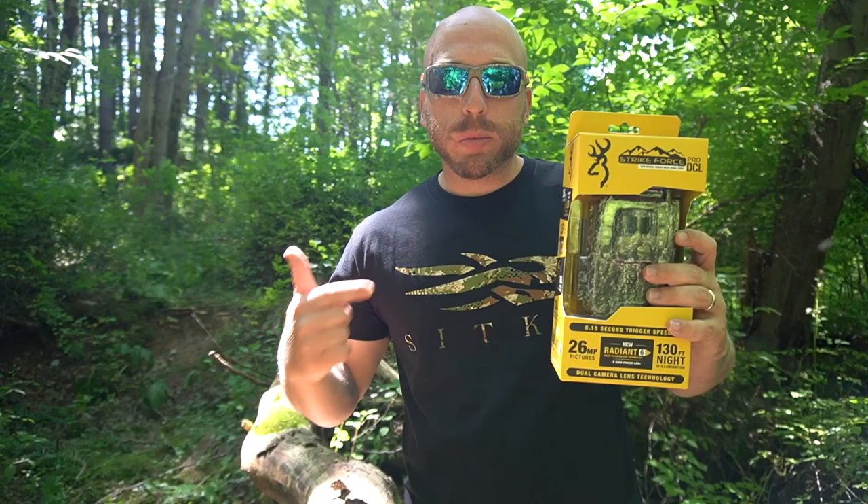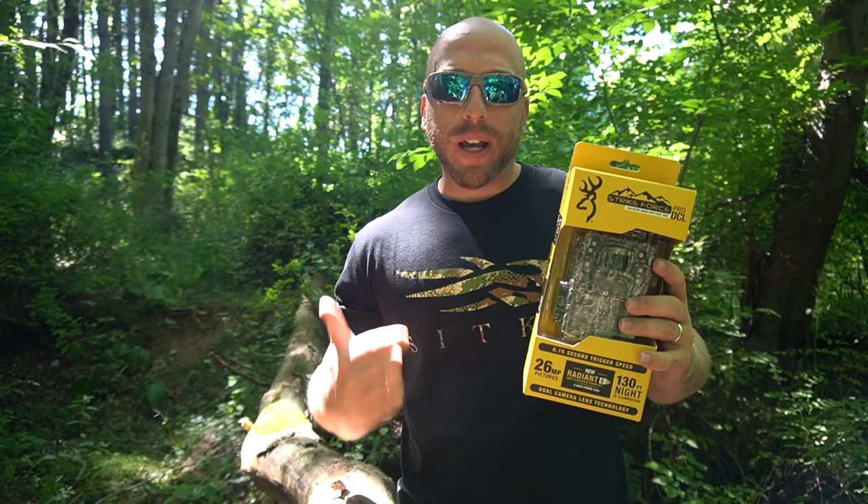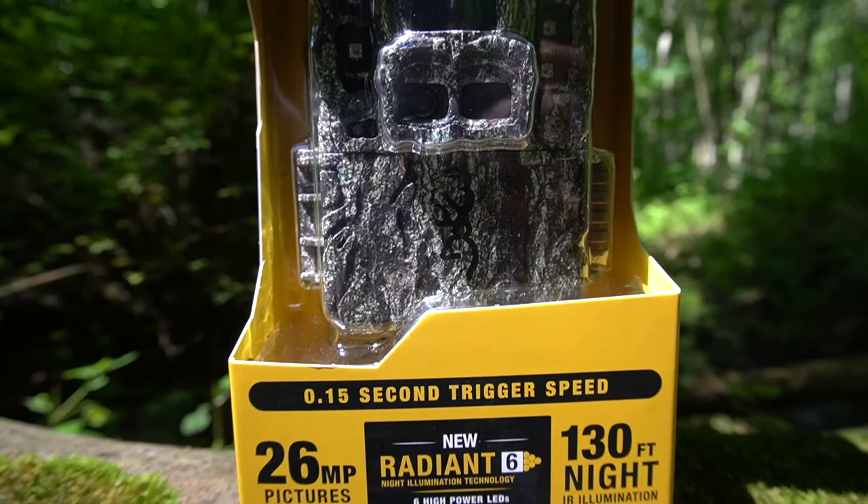Welcome back to Outdoored guys. Today we got a review on the Browning Strikeforce Pro DCL. This is the Submicro series with dual lens technology. You can pick this up for $169.99 on browningtrailcameras.com. I did not pay for this camera — Browning sent this to me. I just wanted to let you know.